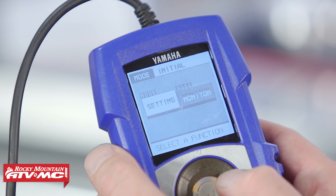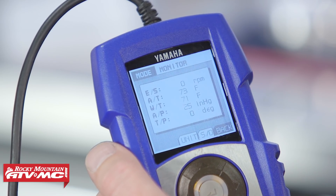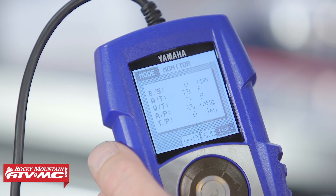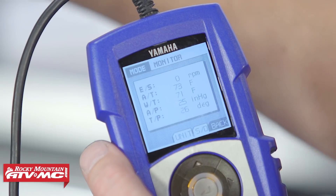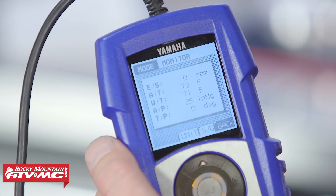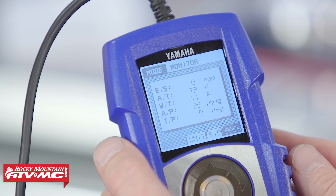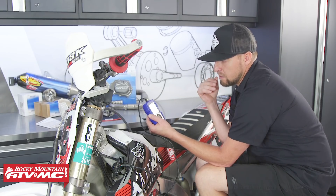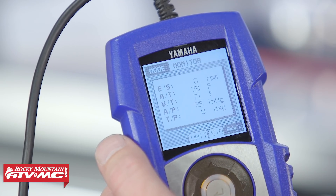Now let's go into the monitoring function. Here you can see the RPM, your air temperature, water temperature, atmospheric pressure, and your throttle position in degrees — how many degrees it's open or closed. If you twist the throttle, it will show you how many degrees it's open or closed. You can also use this as a tool to adjust that if you need to, but usually you don't need to do that. Obviously this bike's not running, so you're not going to see an RPM number, but you can start it and run it and adjust your RPM so that you know exactly where your RPM needs to be.